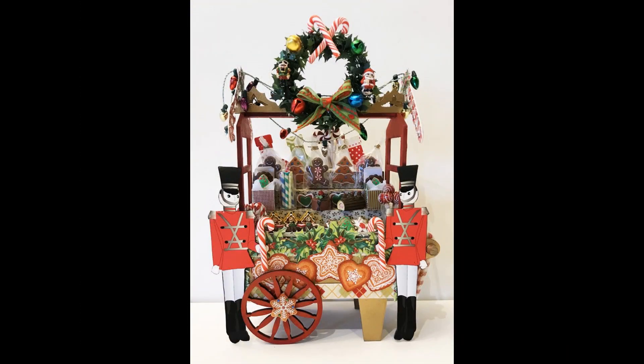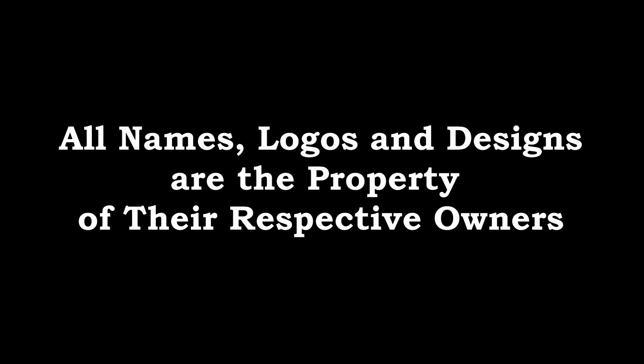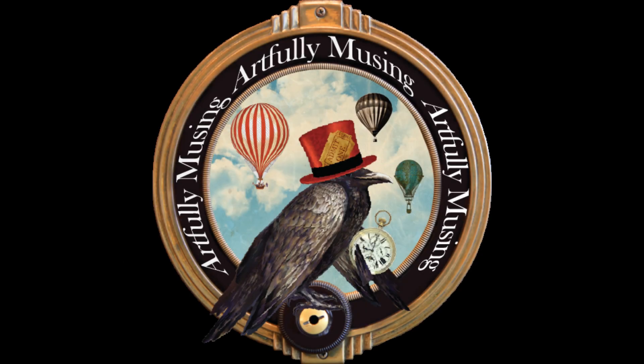That wraps up the Christmas cart! For the detailed supply list, you'll find a link to my blog in the description area. Click on that to see all the things I used for this project, and I'll have more Christmas tutorials coming, so stay tuned.